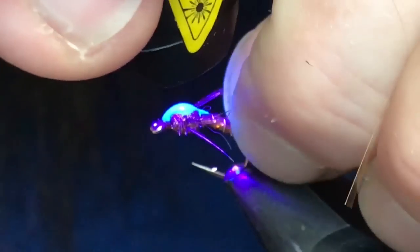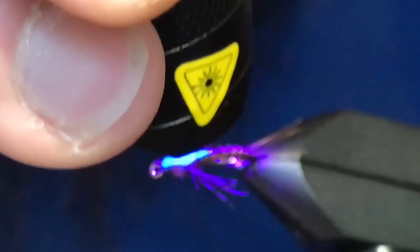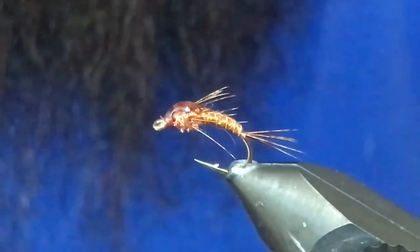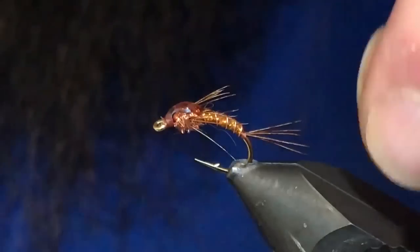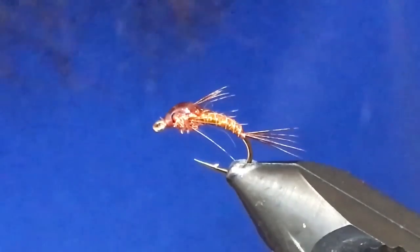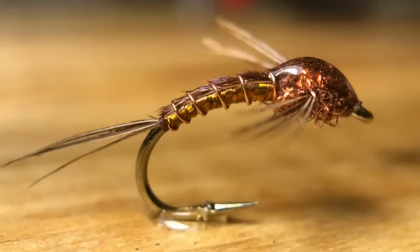And that's about all there is to it. Super cool looking fly, not a very difficult tie at all, and it is a fish catcher. I've done really well with this pattern. So there it is — that is the Copper Betis. Hope you enjoyed that one. Give it a tie, fish it, let us know how it works for you — I know it'll work well. Thanks very much for watching. Give us a thumbs up if you liked it, subscribe if you haven't, and until the next one — cheers and tight lines!